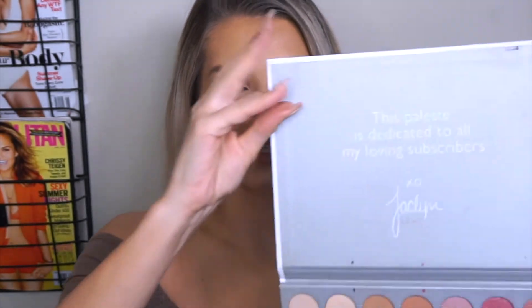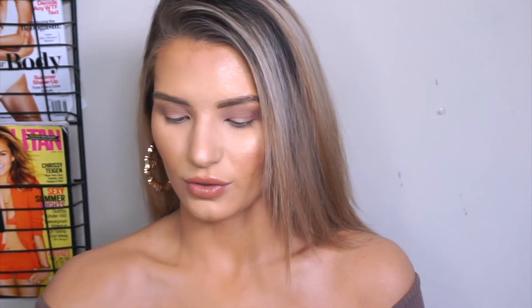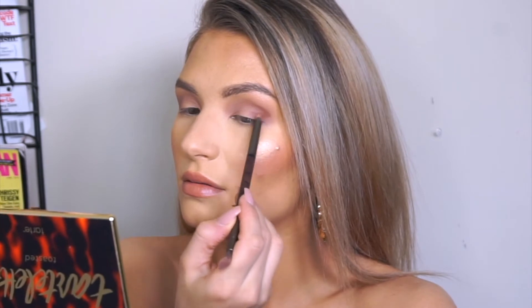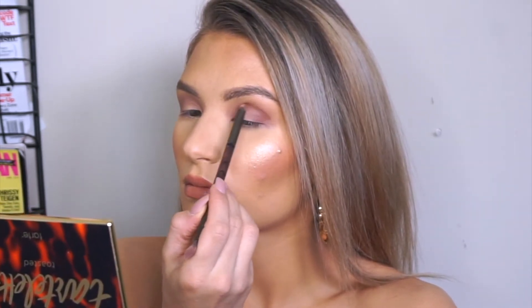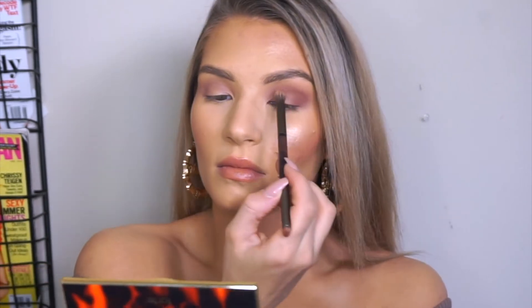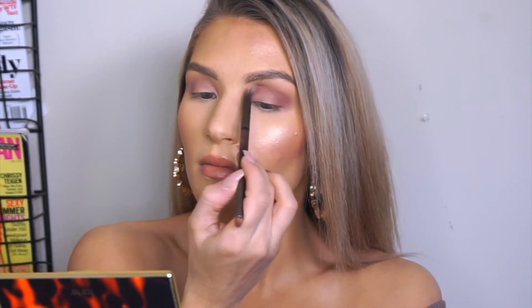Alright, so next we are going to go into the Jaclyn Hill palette and I'm going to be taking this shade right here — it's called Bunz. It's going to further deepen up the outer V of my eye and the crease, and this is going to add a little bit more pigmentation. I'll grab a smaller brush. Because these eyeshadows are so pigmented, I literally put the tiniest bit on my brush, just so it's easier to blend out. As you can see, it just added a little bit more definition compared to this side, so we're going to do the exact same thing.